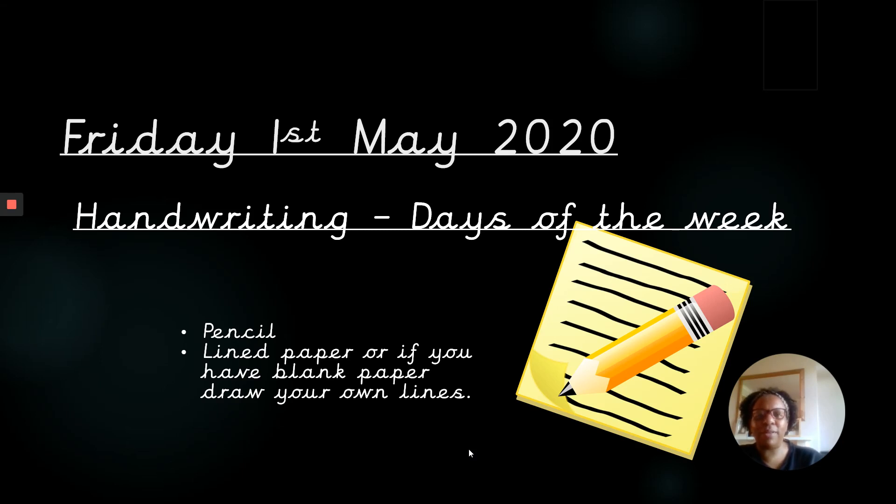It's Mrs Lawrence. I hope you're all well and welcome back to some more handwriting. Today in handwriting, we're going to be practicing the days of the week. Make sure you have your pencil and paper ready.